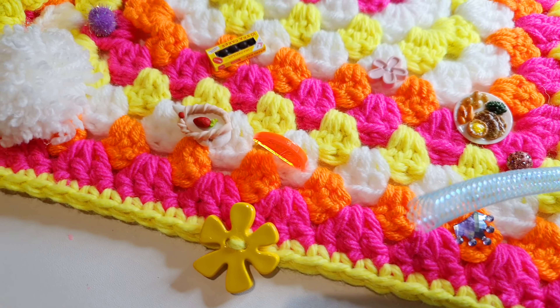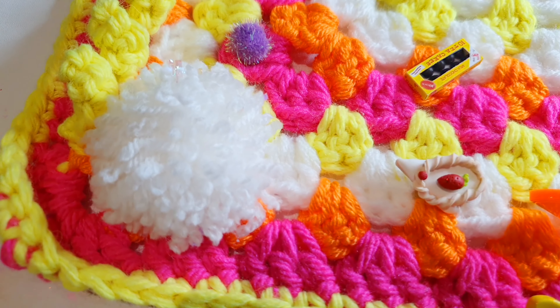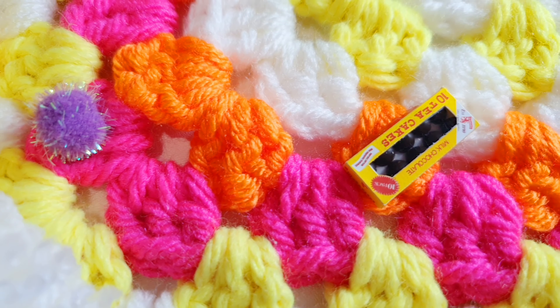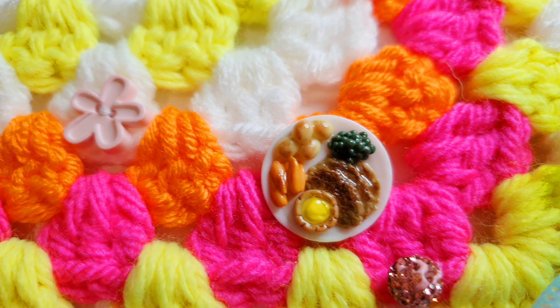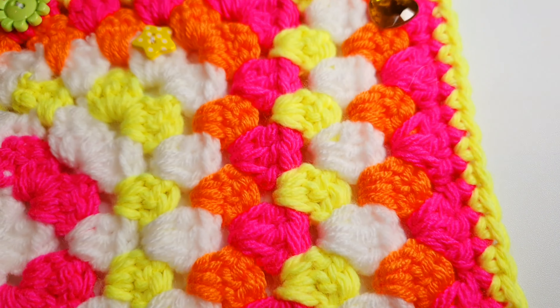Hello everyone and welcome to my very first YouTube video. Today I am going to show you how to make a fiddle mat. Fiddle mats are great for people with dementia, neurological illness, sensory impairments, adults and children with autism, and sensory processing disorder.